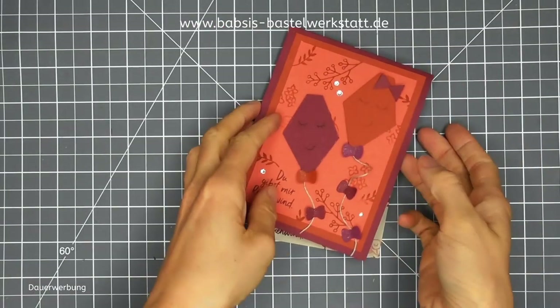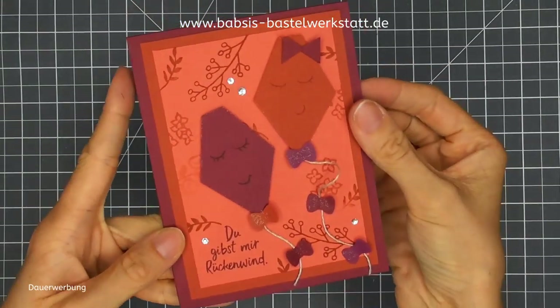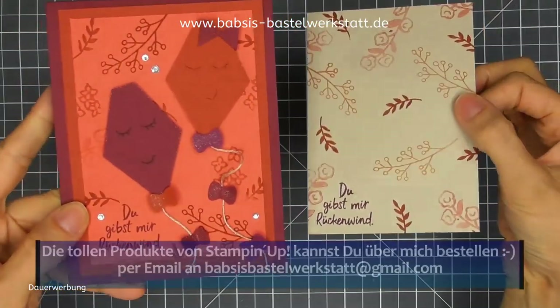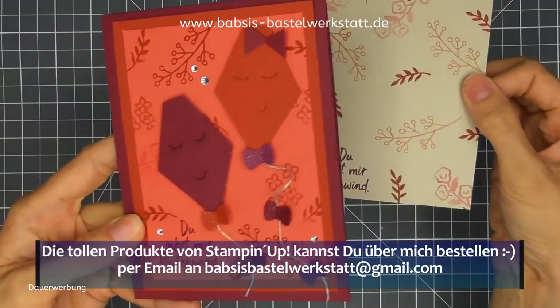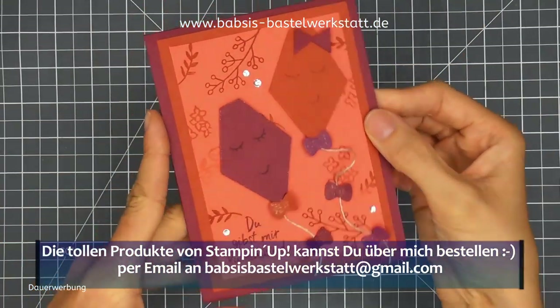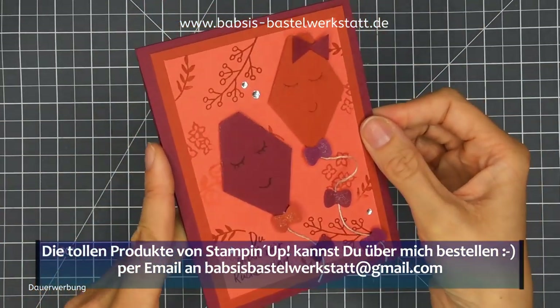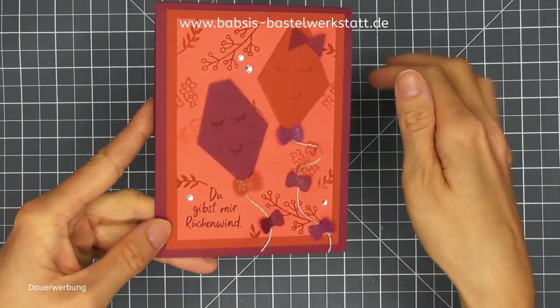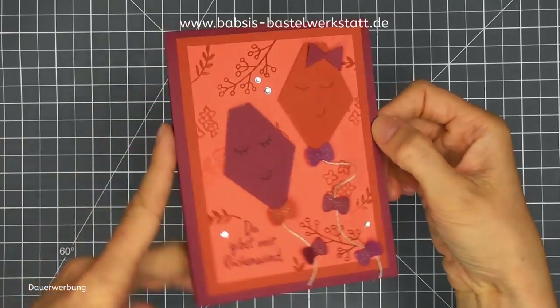Ich möchte mit euch eine schöne Herbstkarte machen. Die wird so ähnlich aussehen wie diese hier. Ich mache den Hintergrund auf der zweiten Karte ein bisschen anders, ein bisschen heller. Diese Karte ist mit einer ganz witzigen Stanze gemacht und ist schnell gemacht und macht richtig Spaß, weil man sich wieder mit Stempeln voll austoben kann – und die machen wir jetzt einfach zusammen.